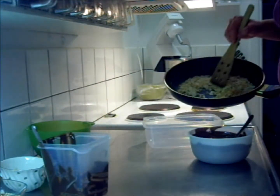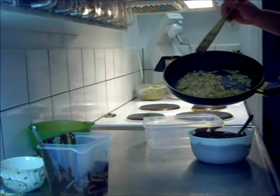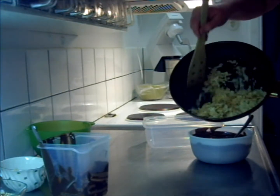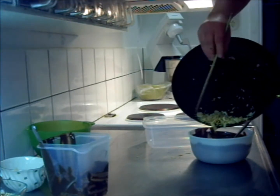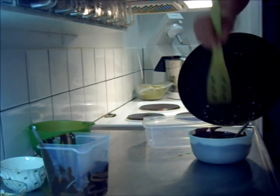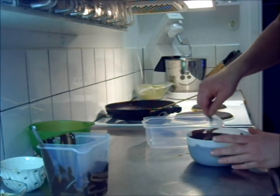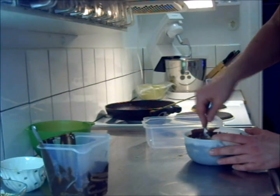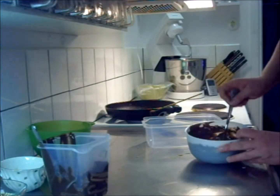And we have almonds here — I don't know if you can see it through the camera, but it has gotten some color now and it smells just wonderful. So we're going to pour this into that. I'm just going to mix this together, just like this.